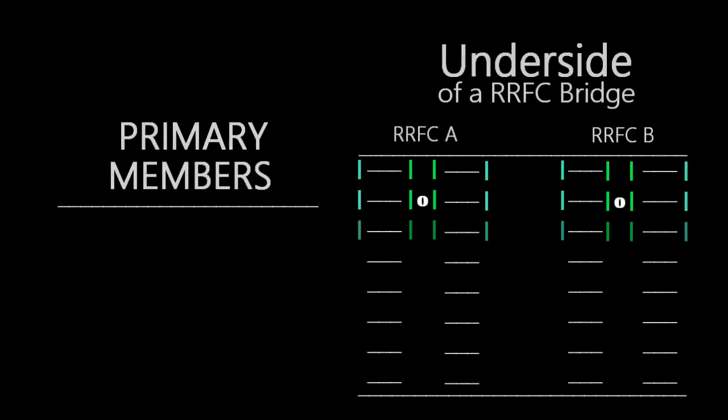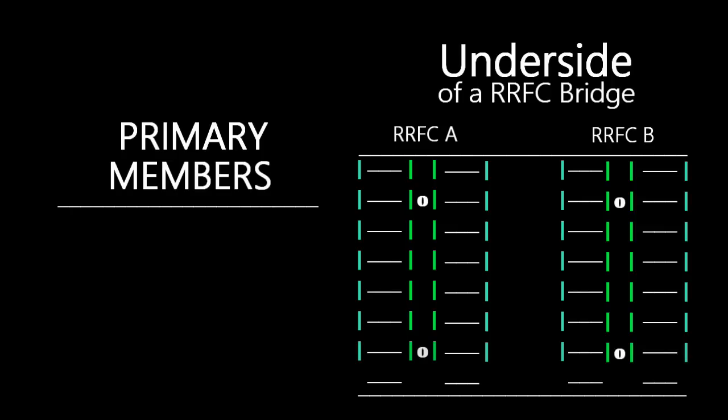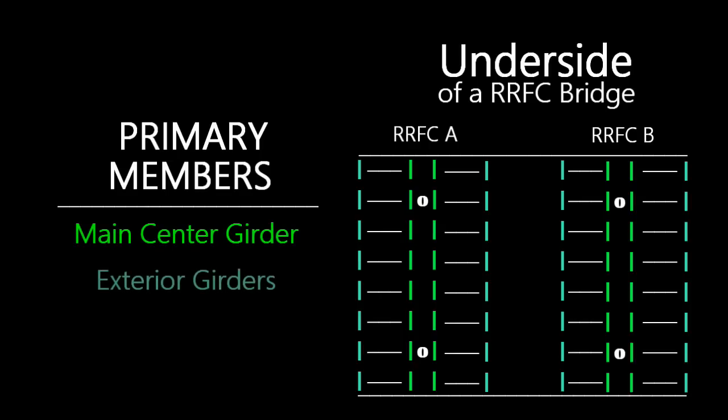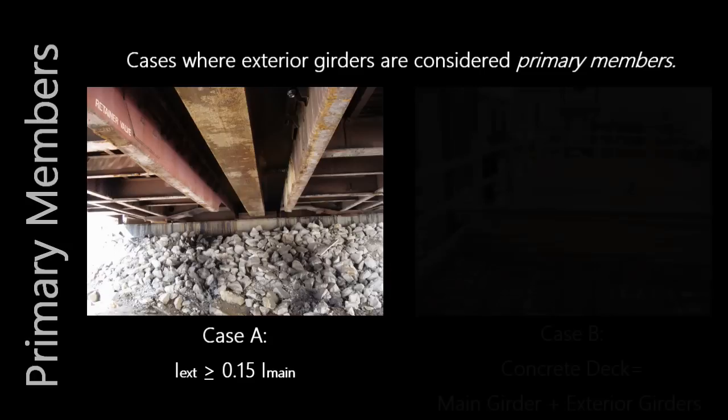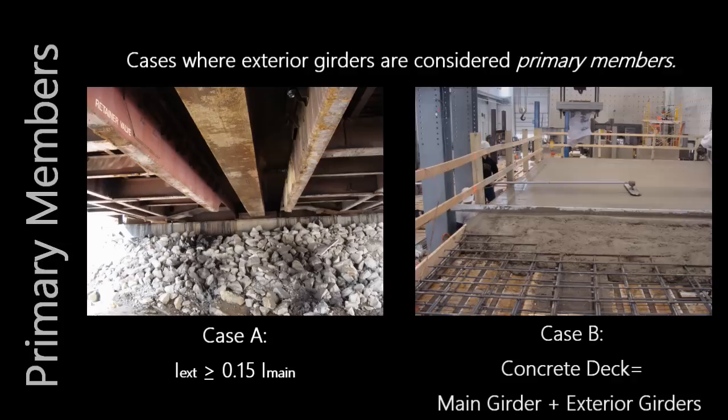The primary members are those which carry the majority of the load. For typical railroad flat cars, the primary member is defined as a large girder located near the center of the car. Exterior girders, which are channels found on either side of the main girder, may be considered primary members in specific cases. An example is when the exterior girders are greater than 15% of the main girders, or when utilizing a concrete deck that is composite with the main girder and exterior girders.